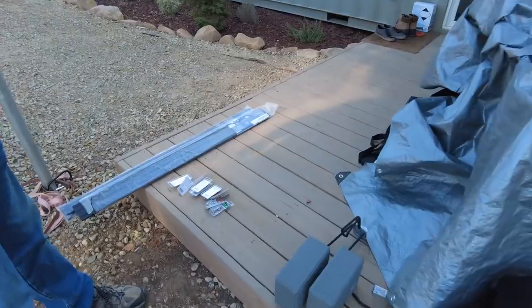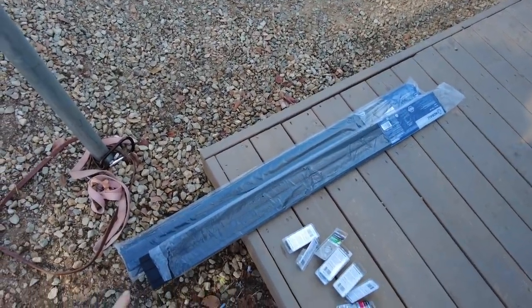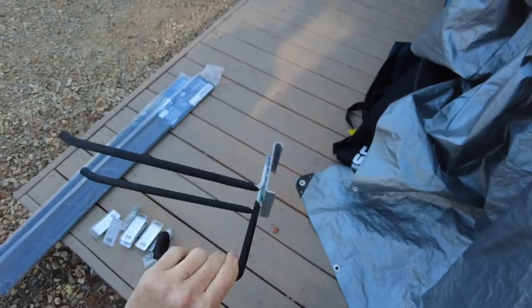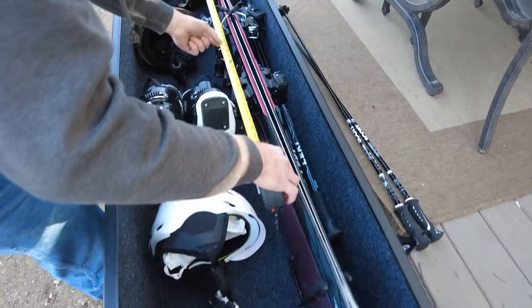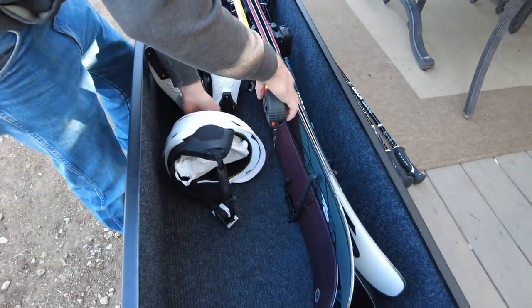We want to be able to use this gearbox in winter and summer, so it's important to make it configurable. We're going to use this garage rail system from Lowe's with hooks that just snap on and off so that we can slide things around and use it for different seasons. Now that we have all of our gear mocked up in the box, we're figuring out where our pegs should go, then we'll pull it all out and mount the rails.